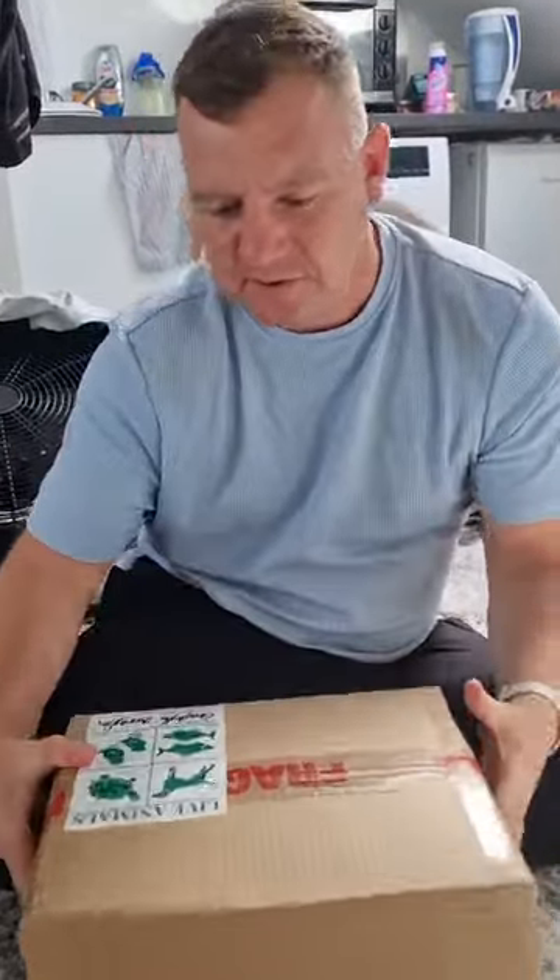Alright, unboxing! The last time I did one of these, I think that was a giant centipede.